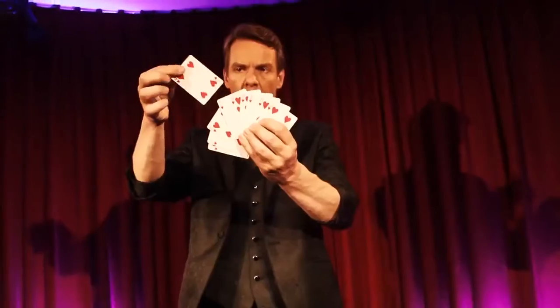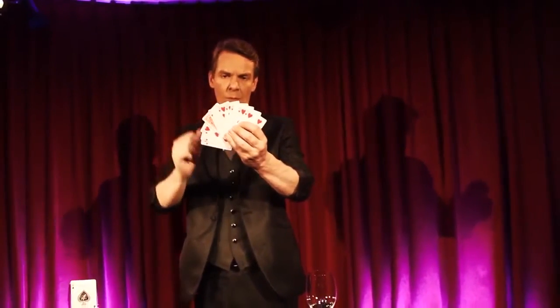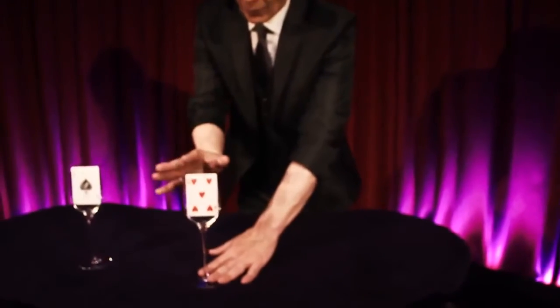Another spectator chooses one of the cards, which is even reversed in the middle of the red packet. The second packet you place in another glass.